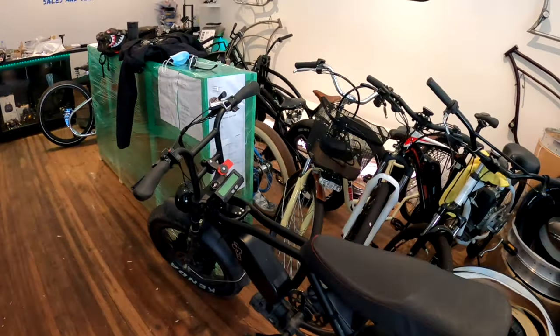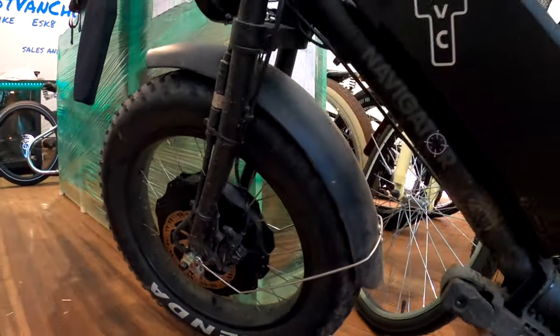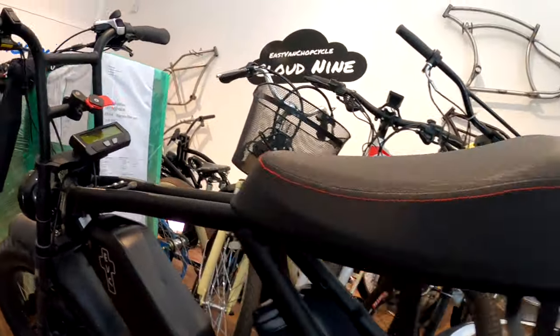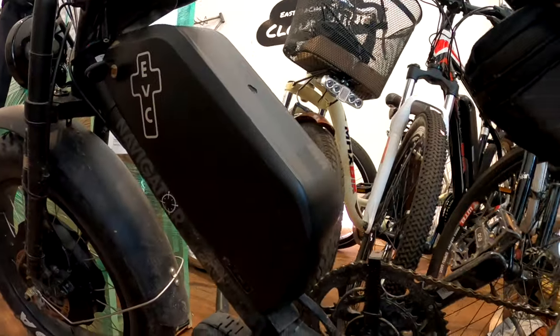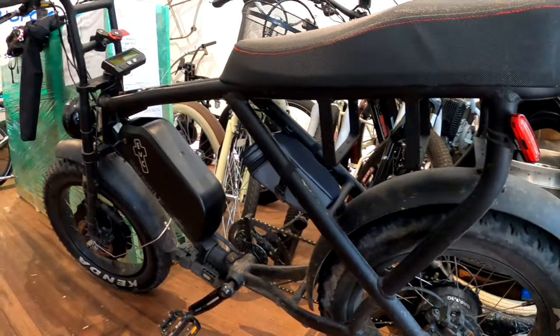What'd you do to it? This one I put an extra motor on the front, a 212 motor, direct drive, and it's hooked up with the phase runner on the front. Then I put a base runner motor controller on the bottom of the battery, that powers the rear motor, and it's got the big 20 amp hour 52 volt battery.